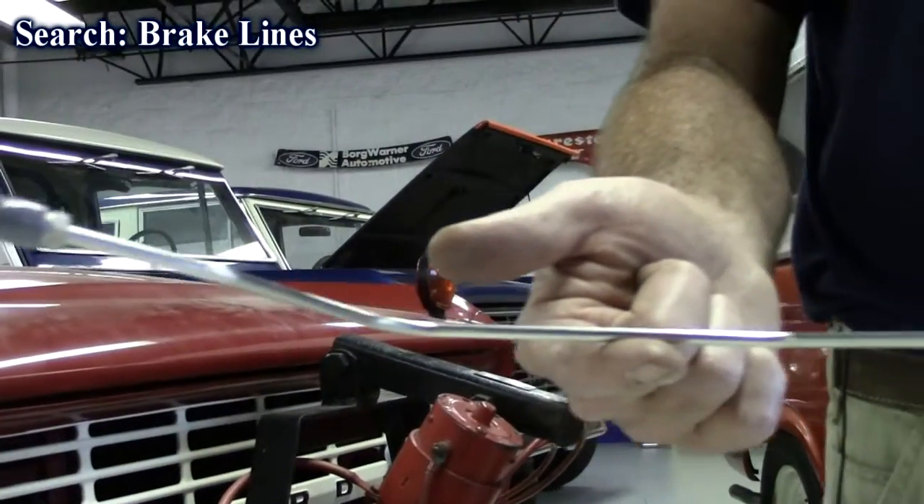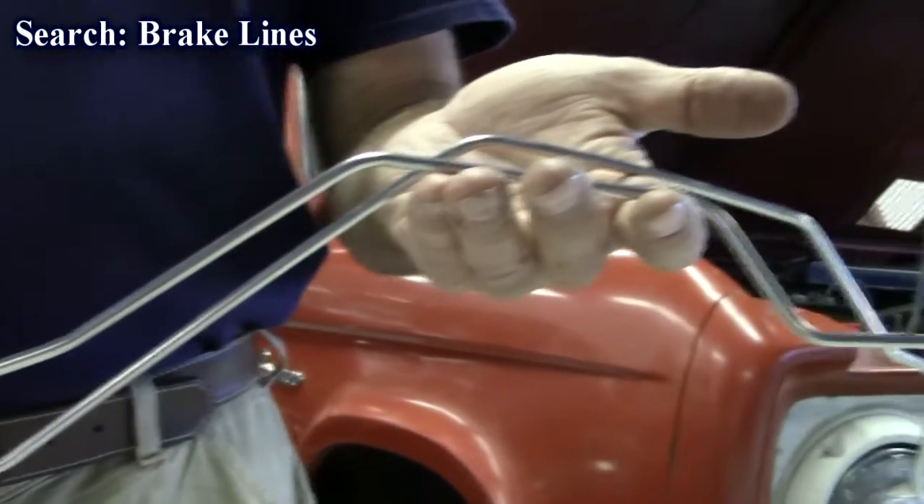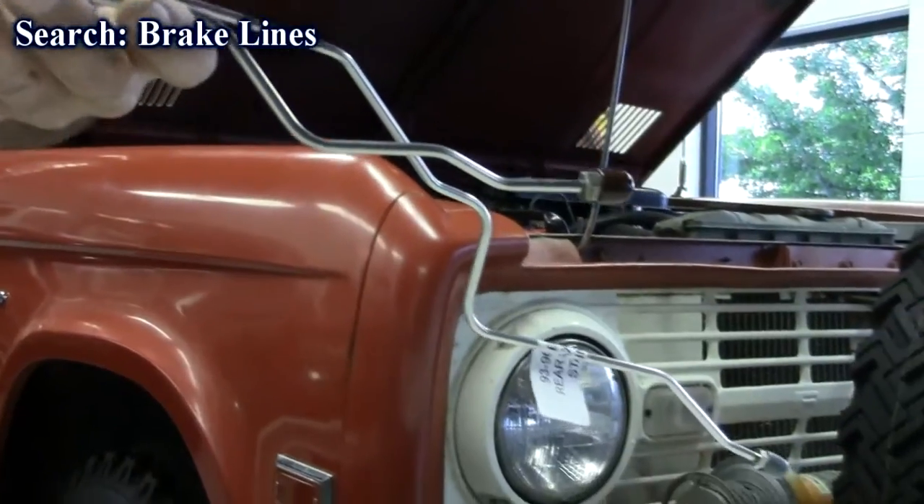For the early Bronco, 79, 86, 96 — truck or Bronco — we have the brake lines here. Need something replaced, we have them in stainless and OEM steel.